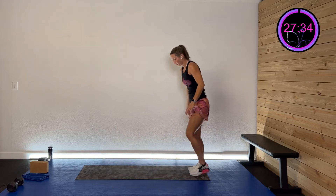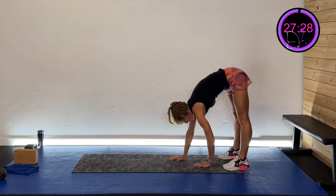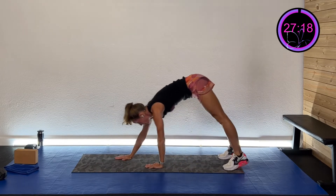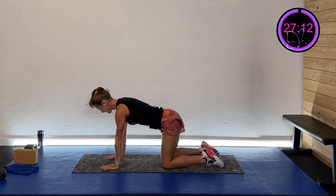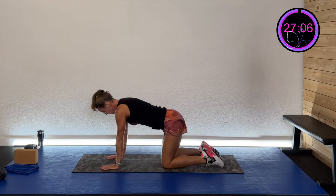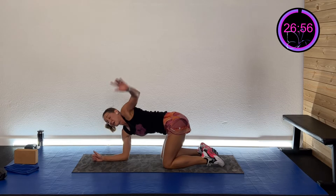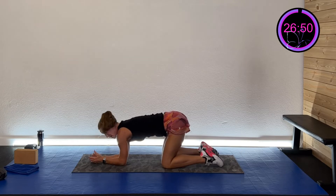Drop into quadruped — hands and knees. Keep those elbows straight and sink those shoulder blades in and out, really moving those scaps. Then go down onto your forearms and do a little bit of trunk rotation to get that thoracic spine moving — unlock that baby. Come back up onto hands and knees and go up and out — a bird-dog type movement. Nice work, one more each side.